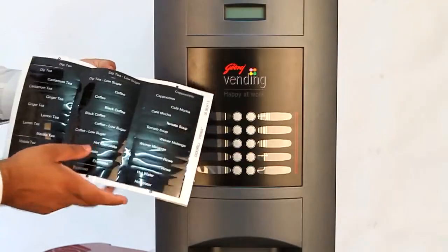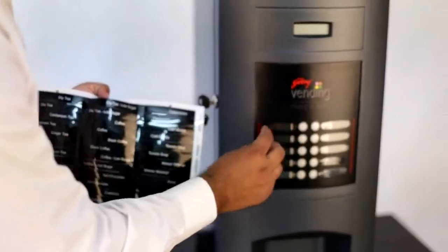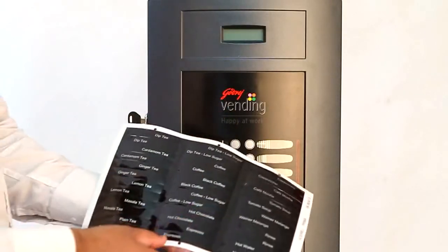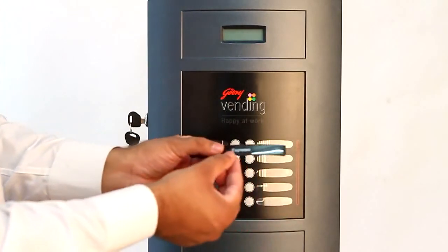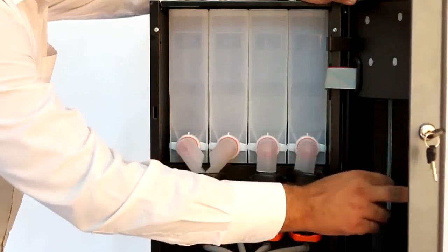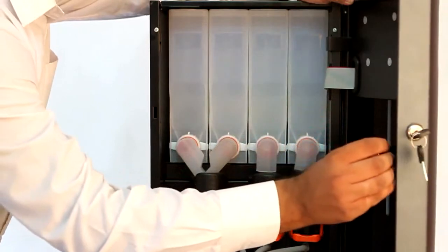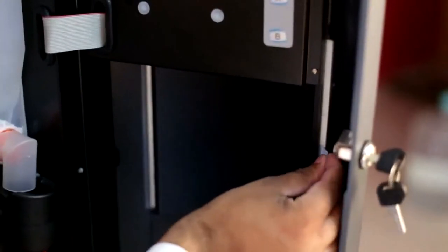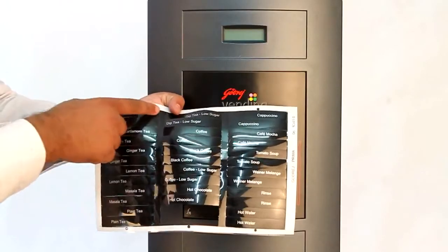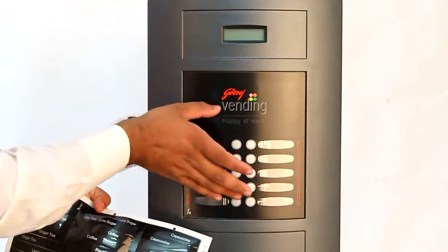This is the drink insert sheet that needs to be inserted inside the keypad to identify the flavour name. I shall now demonstrate how to place the inserts. We shall put the espresso insert as the first flavour inside the keypad. There are five slots provided on both sides for placing drink inserts. Two drink inserts are provided for each flavour and can be inserted from both sides as per alignment required.